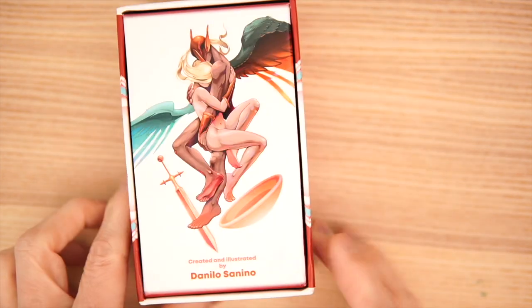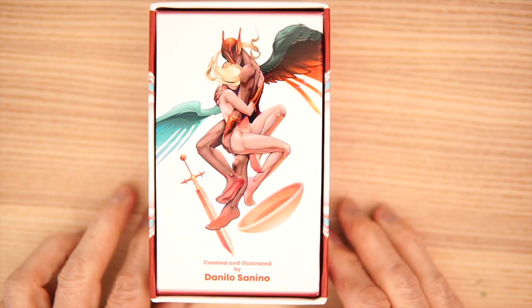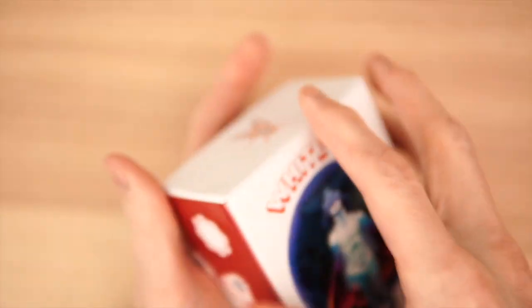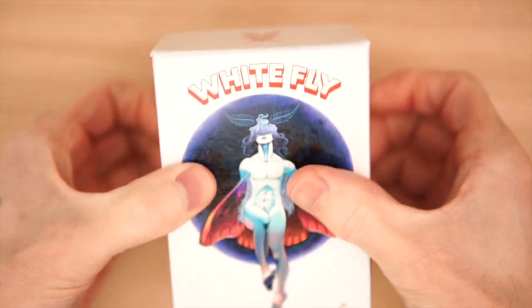The White Fly Tarot. It comes in a hardbound box and it looks pretty cool from the outside. It was not sealed in plastic or anything. So let's get it out and check it out.